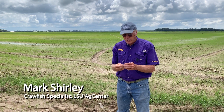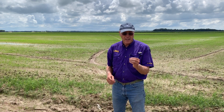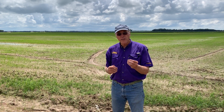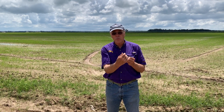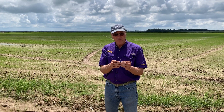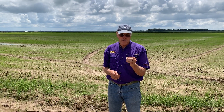I'm Mark Shirley, a crawfish specialist with the LSU AgCenter in Louisiana Sea Grant. Today I'd like to mention a little bit about planting rice for crawfish. We always talk about having a good supply of crawfish food from when you first fill it up in October, all through the winter and spring. The best way to do that is to plant rice sometime at the end of July or early August.